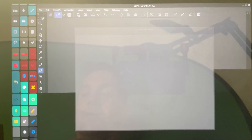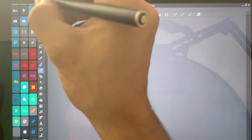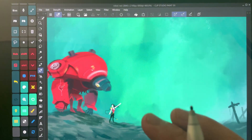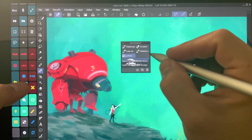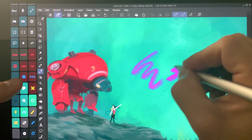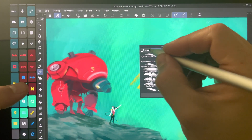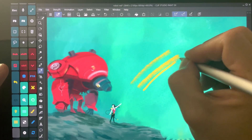Let's go ahead and jump over to Clip Studio Paint. Let's open a recent file. It's a little doodle based off of an artist named Mancini. Let's pick a different brush and get something really simple — smooth. All right, here we go.